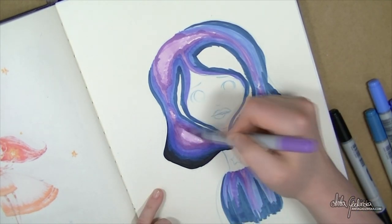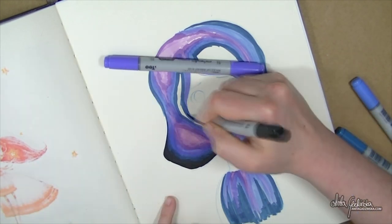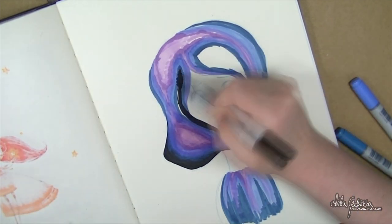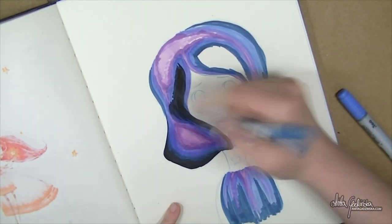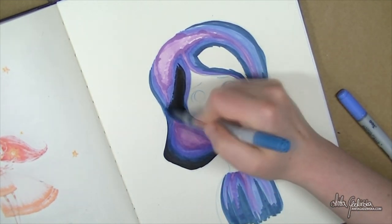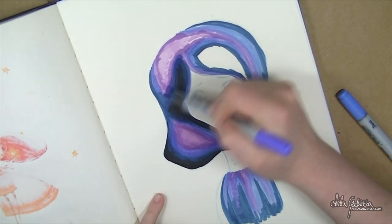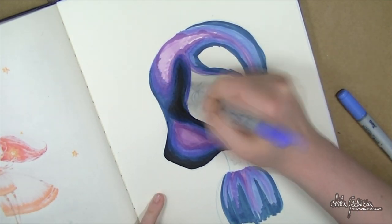It just looks terrifying. Especially the first few layers — the first layer I put just to mark the colors — that just looked like she was some kind of weird psychedelic babushka. Like one of those babushka dolls. That's what it reminded me of.